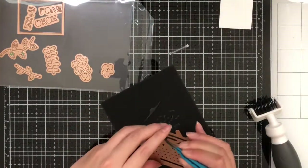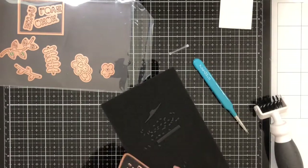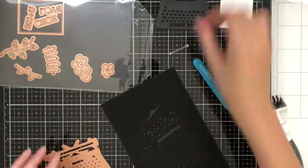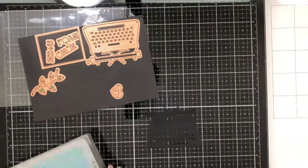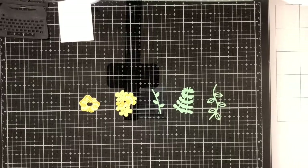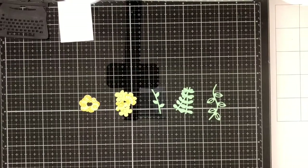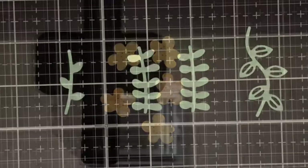Then I'm just going to take a pair of tweezers and pop it right out. Now I'm going to die cut out some flowers and some stems from my new colored cardstock. I did cut out two large flowers but ended up not using them, so you don't have to cut those out. I cut out five small flowers and four stems.